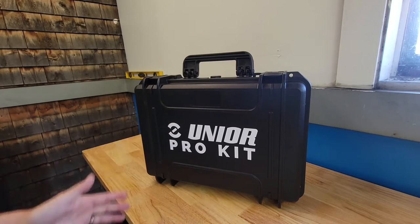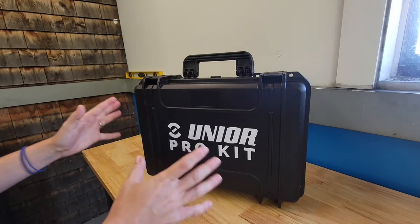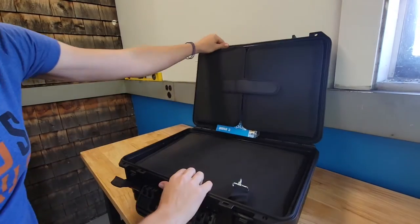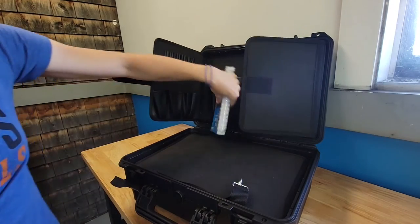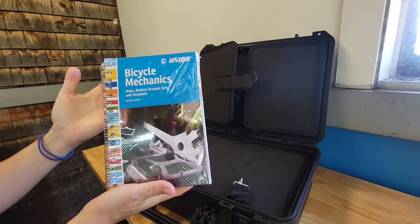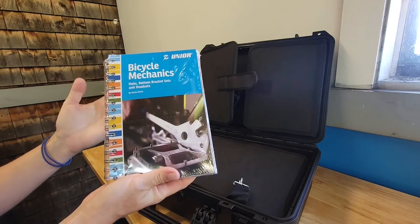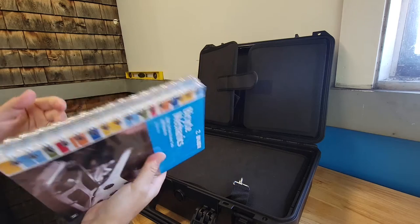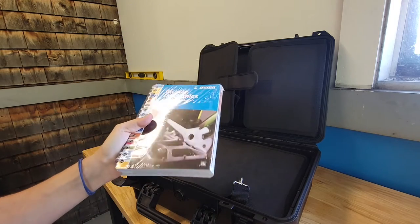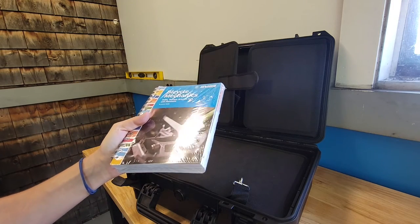This is the Union Pro Kit box — it comes out of its cardboard box just like this. It comes with this nifty book in case you forgot how to do bicycle mechanics while waiting for your toolkit. These are actually really nice books, so if you need reference material for yourself, a new employee, or someone just getting started, it makes great bike mechanics reference material.